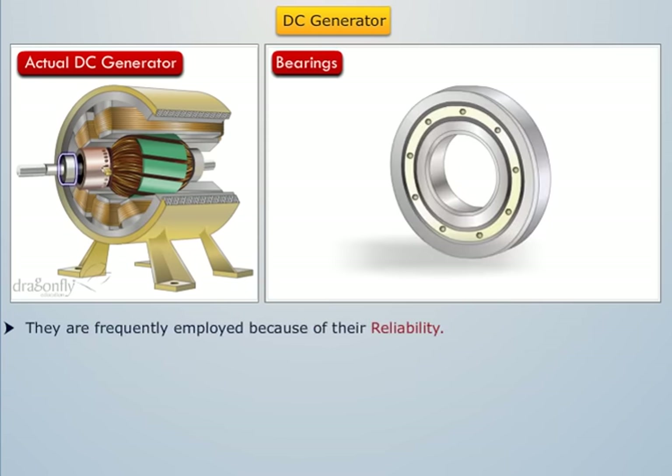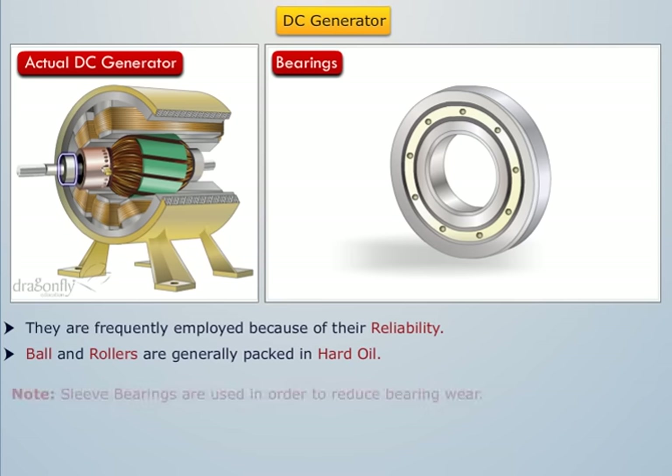Ball bearings are frequently employed because of their reliability. The ball and rollers are generally packed in hard oil for quieter operations. Note that sleeve bearings are used in order to reduce bearing wear.